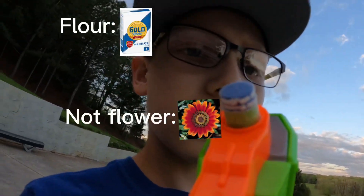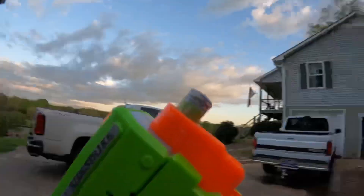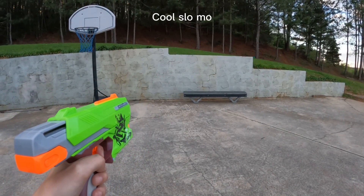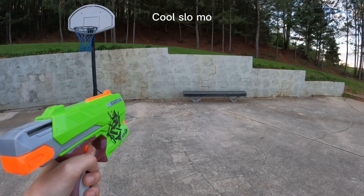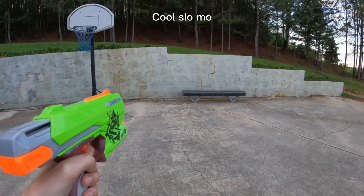Hey, I got something new — put flour on the tip of a Nerf dart, and when you shoot it, smoke goes everywhere. I think it's cool.